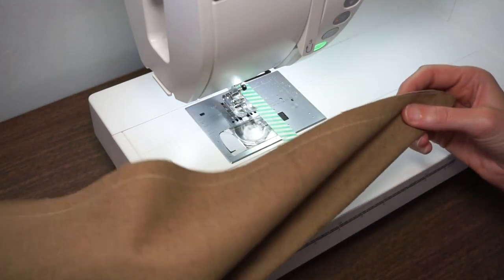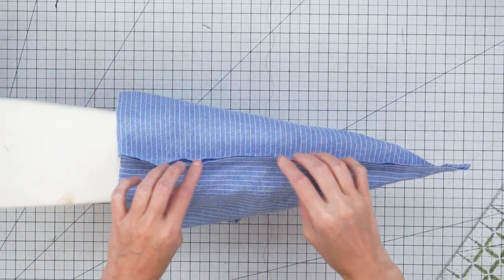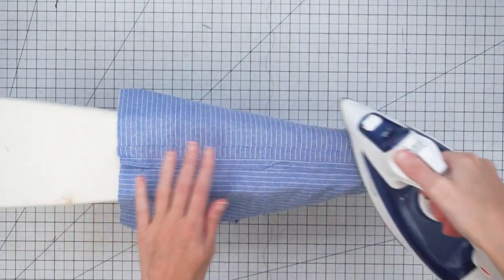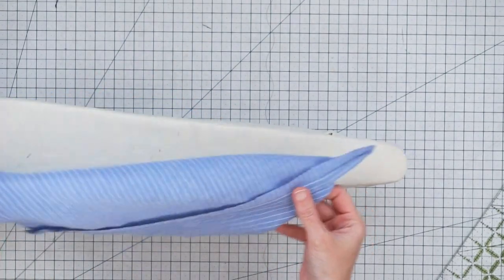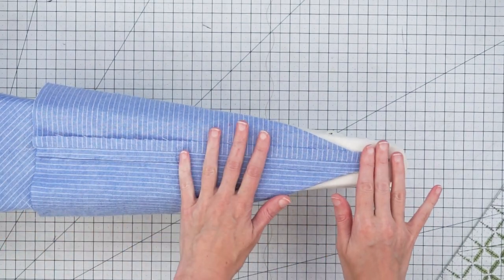Let's head over to the pressing station. I have my sleeve board, which will help me get into the seam, and I'm just going to press the seams open. It's kind of hard to get down to this point, but that's okay. What we want to do is arrange our fabric so that the seam is centered in the middle of our cone and then press it down.